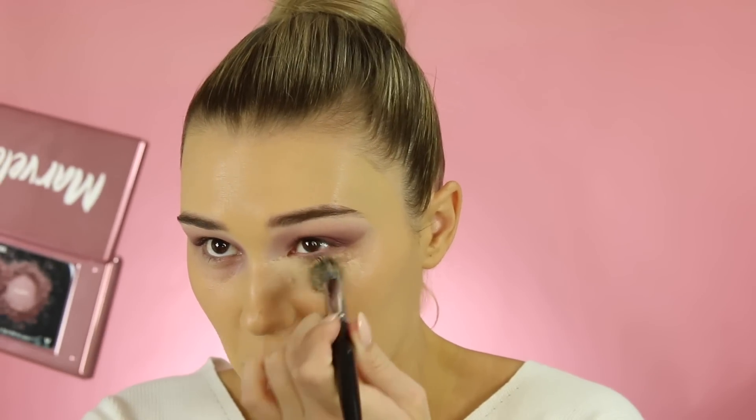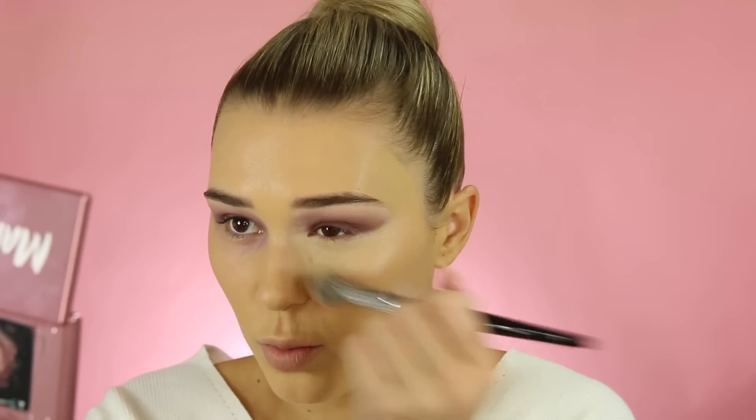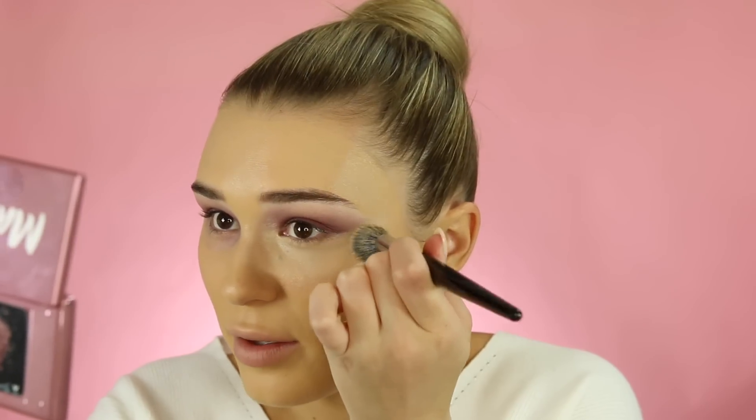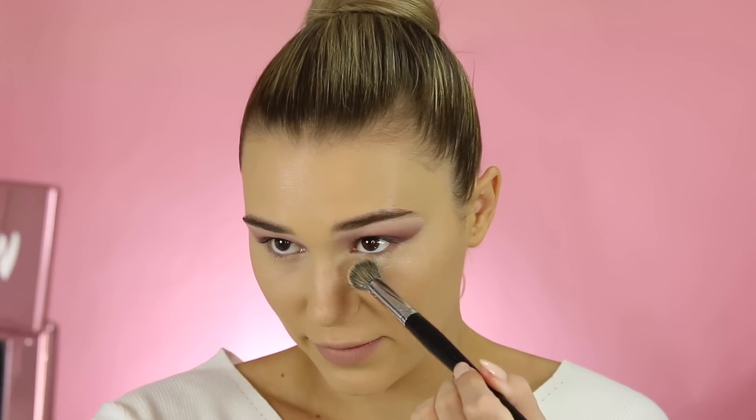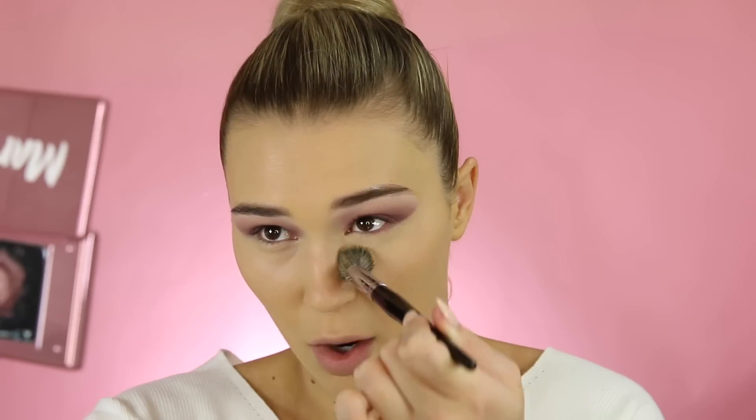I'm just gonna put a bit of my concealer on the back of this brush. My undereye area is so bad right now — I need more concealer under there. Oh my god, this is taking so long to blend out. No wonder why I use beauty blenders every day of my life. I'm low-key so impressed right now though, so let's move on to setting this base down before it creases. I'm taking a translucent powder and just patting it right on underneath my eyes. I'm gonna pat it instead of swiping in case it goes anywhere.